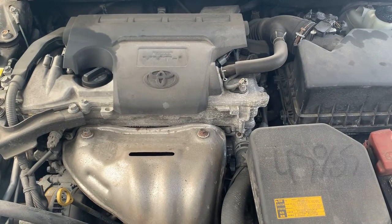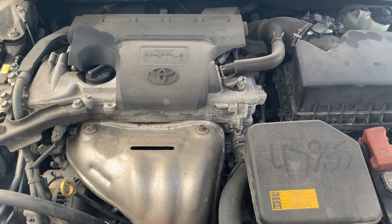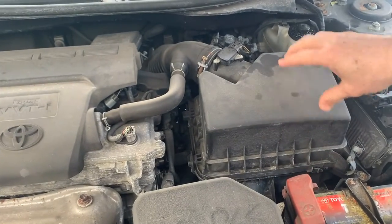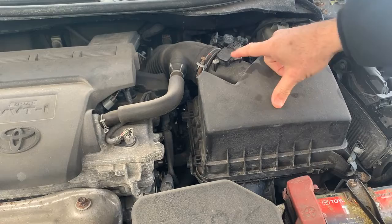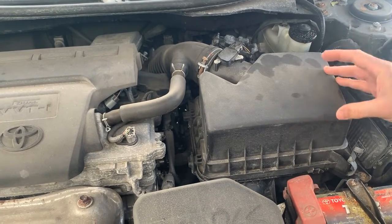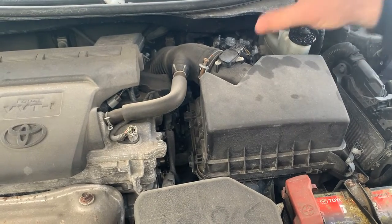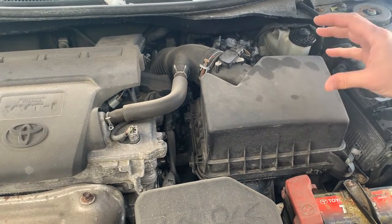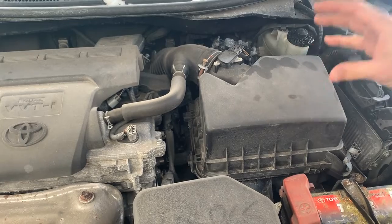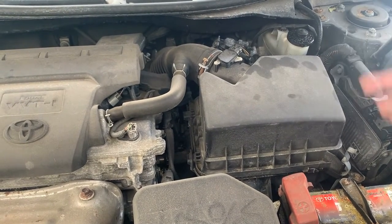It's a 2013 Toyota Camry with the 2.5 variable valve timing motor. Here's your air cleaner and your mass airflow sensor — it's sitting right here, between the air cleaner and your throttle body. What it does is take the air from the air cleaner, registers the amount of air coming down into your throttle body, and sends that information to your ECM. The ECM then mixes the air-fuel ratio accordingly.